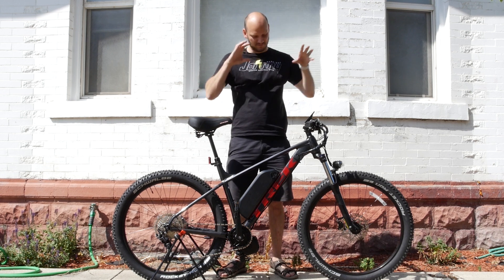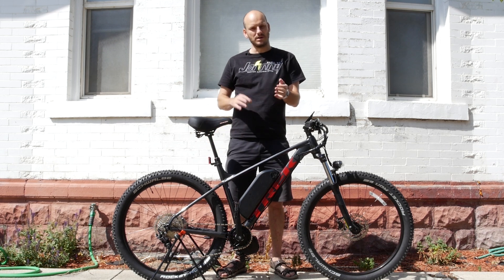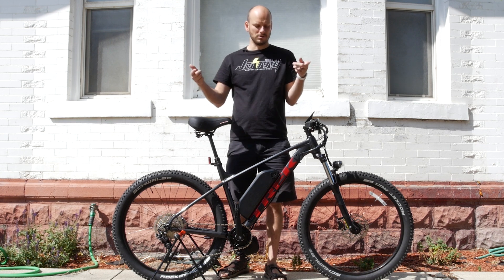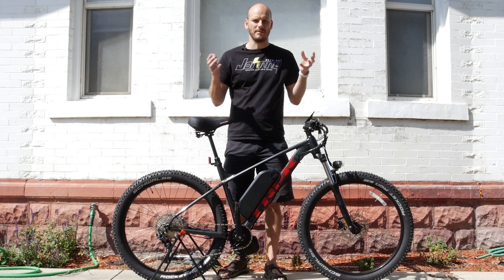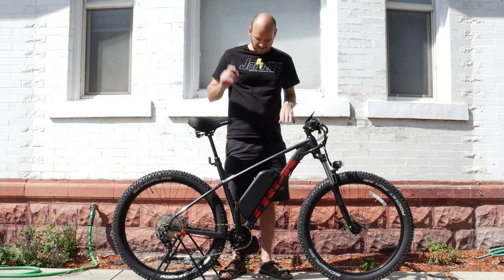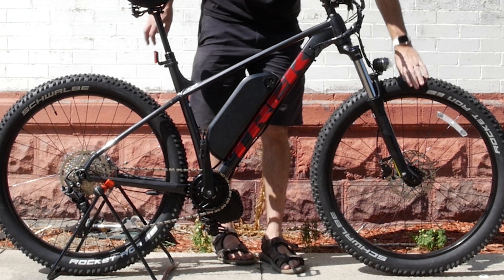This is gonna be within the top of a very short list for many, many people. I've done other bikes like this but this one is a slightly different one. If you're new to the channel, Johnny Nerd Out — I make e-bikes, I'm an e-bike enthusiast. This is the Trek Roscoe 6. This is a very nice bike.